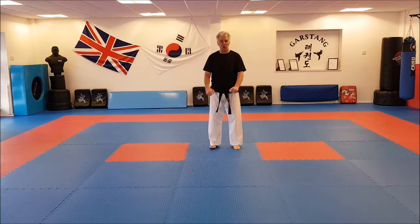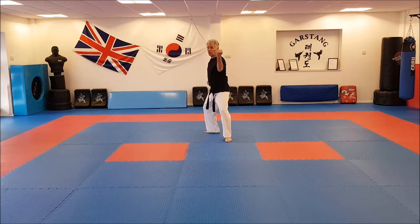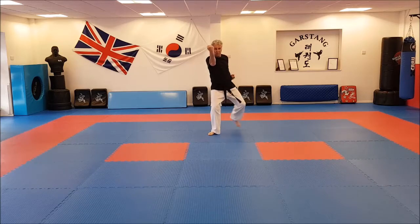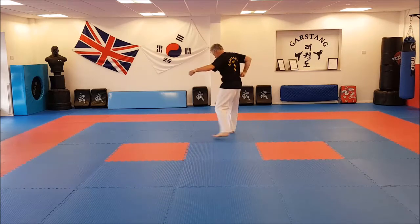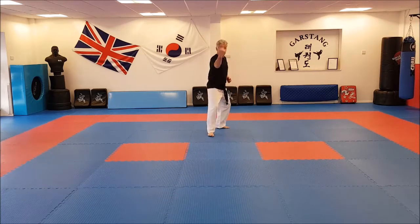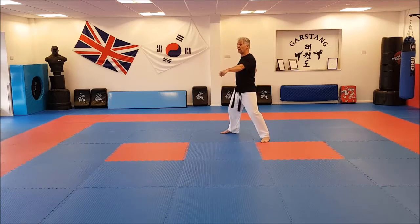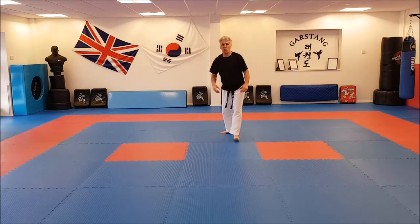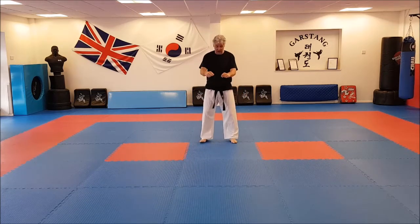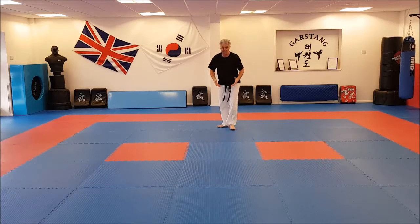Number four — like number two, goes back in L stance with an inner forearm block across the body. So exactly the same: one, two, three, then we move the rear foot. But this time we place the hand from the hip and place it towards where the kidneys are — the rear of the back. We leave the other hand up in contact with our attacker as a measure so we don't actually punch our partner. From here, bring this hand back to the hip, then one, two — striking towards the vulnerable part of the body, the kidneys.